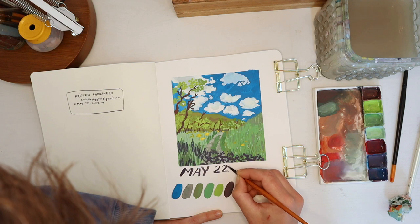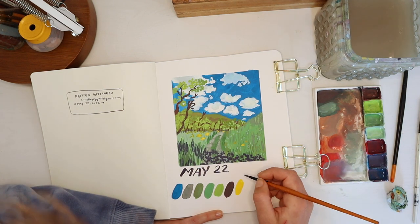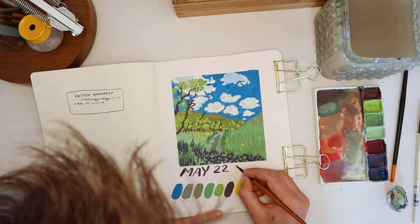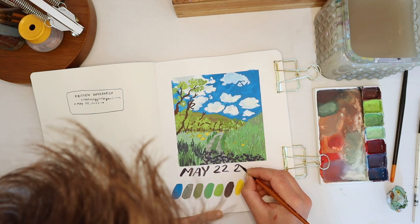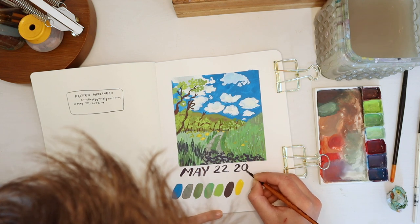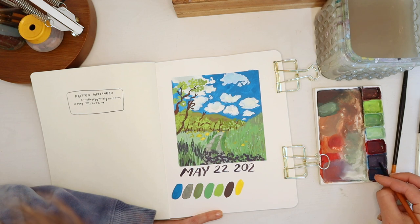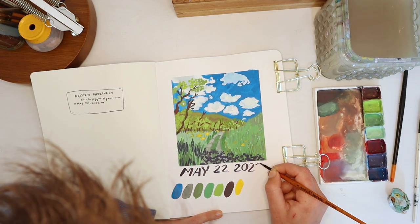I don't always date my work, especially in my sketchbook, but I am dating this page because it feels significant. It feels like a very May 22nd picture — it was a very May day out there. I want the first page to represent a time and a space, and that's what I'm doing.